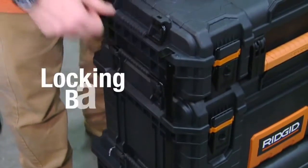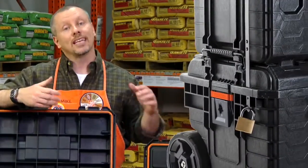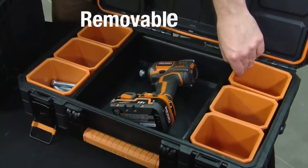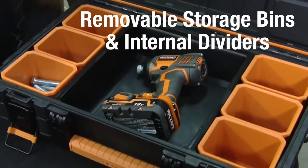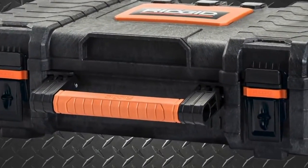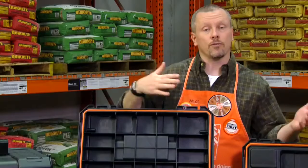The rolling cart also includes a locking bar mechanism, keeping the units together and your contents safe from theft. The PRO organizer includes removable storage bands and internal dividers. Each unit also has an extra-large soft grip carrying handle, making it easier for you to transfer from job to job.